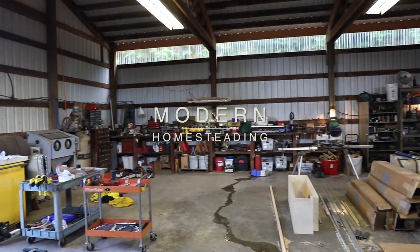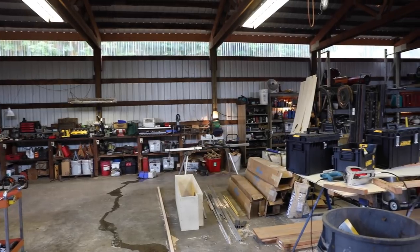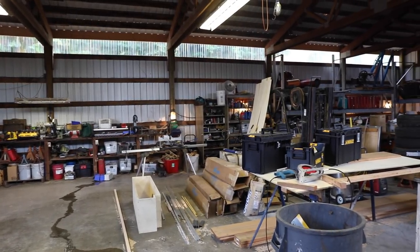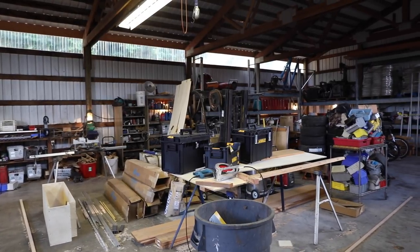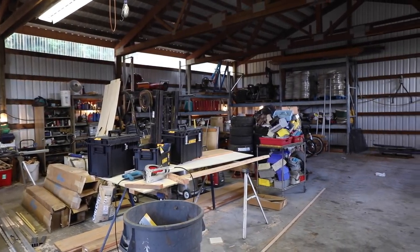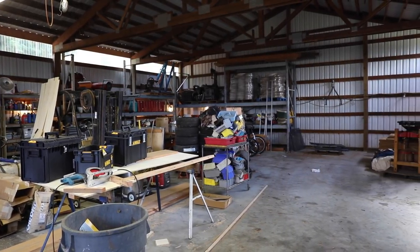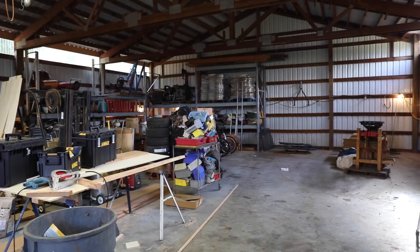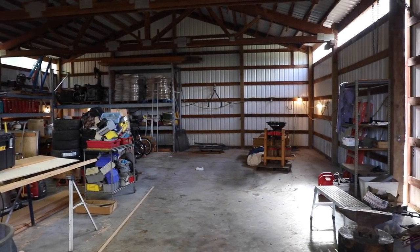I have been busy the last couple days getting everything ready for winter. There's nothing like the leaves falling to get you in the mood for all those unfinished things you want to have done before winter. Brian and I are totally revamping the main shop — we have a bunch of stuff piled up in the middle because we are reconfiguring everything. We want to be able to get the equipment in here and have a nice dry space to work in when it rains and snows.